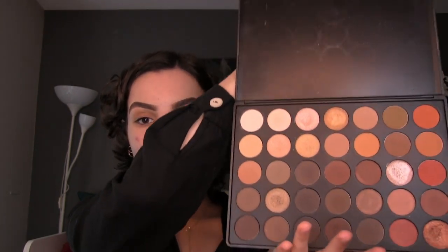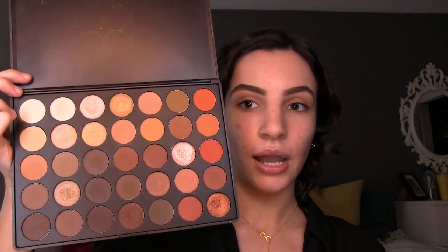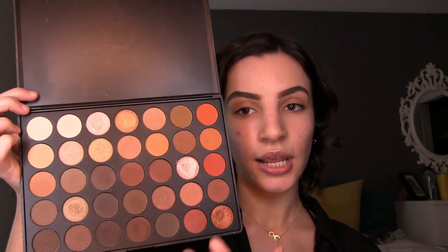To do that I brought out an oldie but a goodie — the Morphe 35O palette. This palette used to be a must-have in every makeup artist's kit. It has some nice orange tones, warm-toned browns, and a nice selection of shimmery and matte colors. Morphe also sells an all-matte version if you enjoy strictly mattes or strictly shimmers, but I like this one because you get a nice variety of both textures. The one I have is also really old — this is the old Morphe packaging.